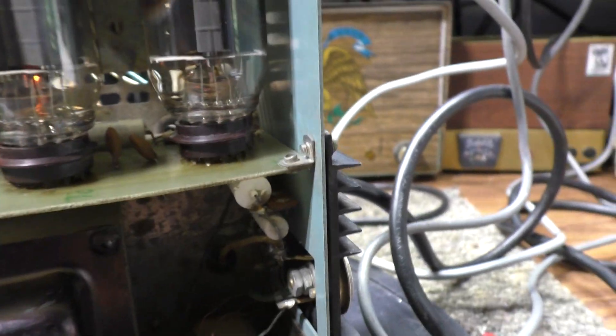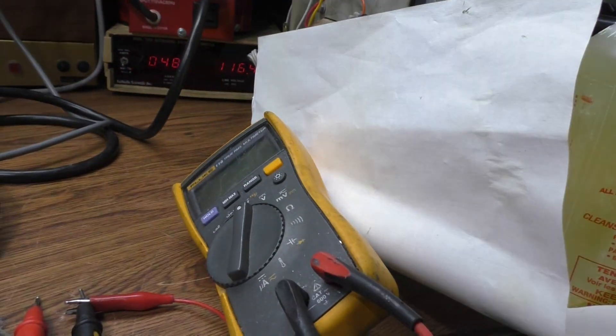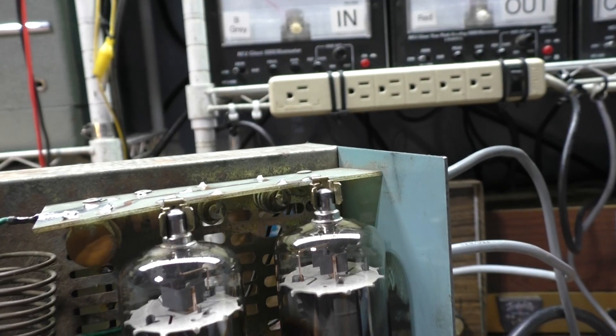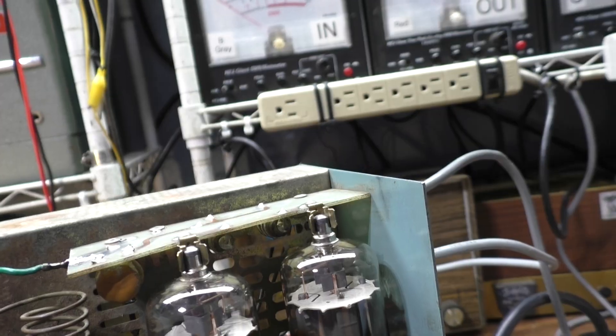I can see the orange glow on the plate. No output, so next I measured the high voltage - I'm not doing that live - but I measured it on top of the tubes and I'm getting 850 volts DC. Be careful if you're going to do that.